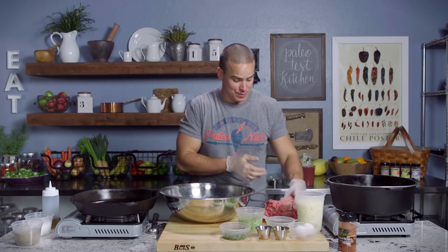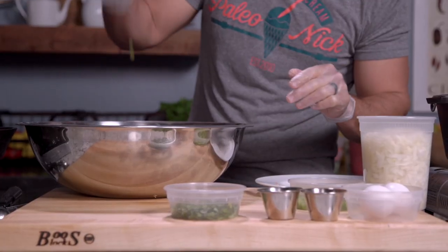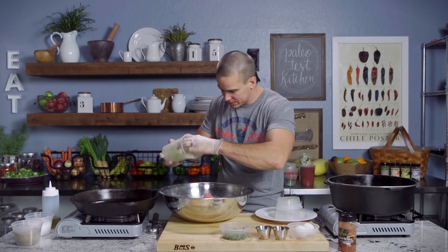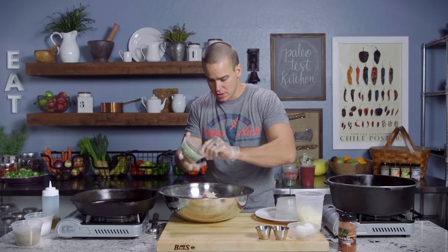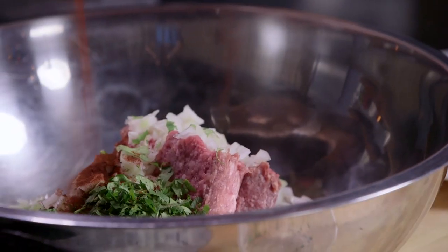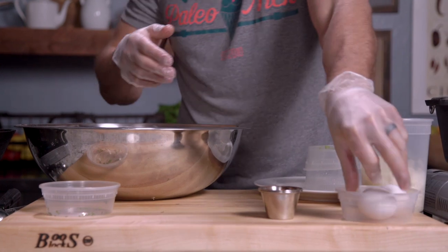We're going to start off by rolling up our meatballs. Meat in a large mixing bowl — celery, green pepper, two cups of the onion, our cilantro, chipotle — I'm going to do half of the chipotle here, so half teaspoon — all the cinnamon, and then two eggs.